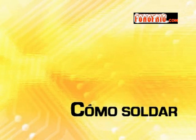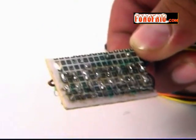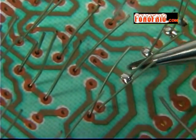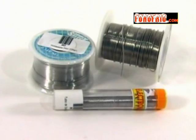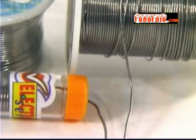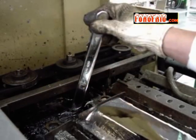¿Cómo soldar? La soldadura es una parte básica de cualquier circuito electrónico, ya que es el punto de unión entre los componentes y la tarjeta de circuito impreso. La soldadura es una aleación de estaño y plomo con un porcentaje de fundente, aunque las nuevas normas exigen a los grandes fabricantes usar soldaduras sin plomo. La presentación más común es en forma de hilo de 0.8 mm o 1 mm de espesor. También existe en forma de barra, para cuando se usa un crisol.